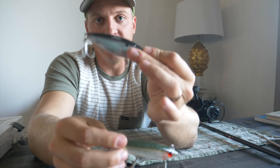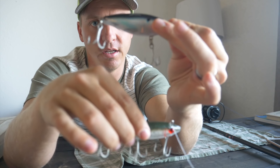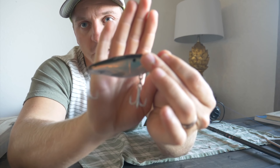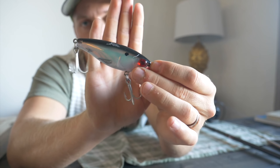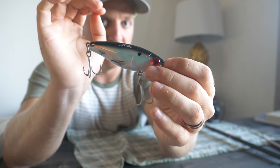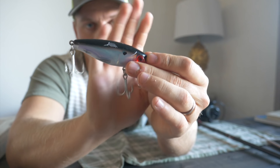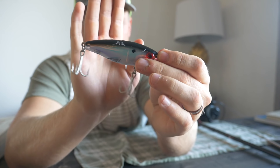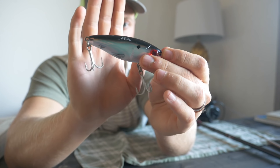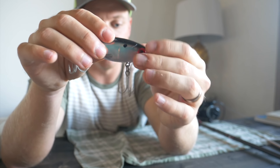This is the Miro Dean. This profile bait — the length of it — is going to resemble more of a speckled trout's diet as they grow: mullet, menhaden, and their main forage bait fish. I really like the Miro Dean. This is also a slow sinking Miro Dean.